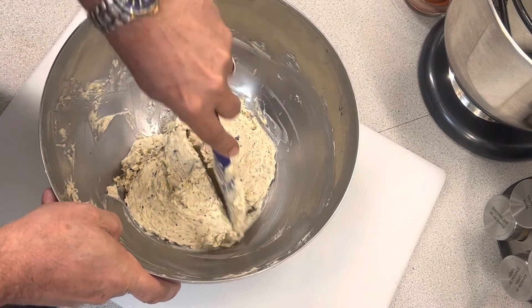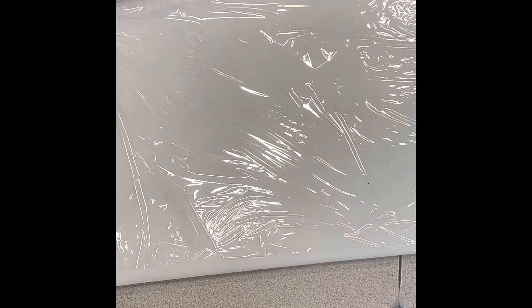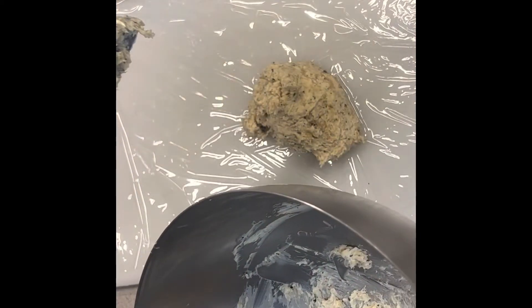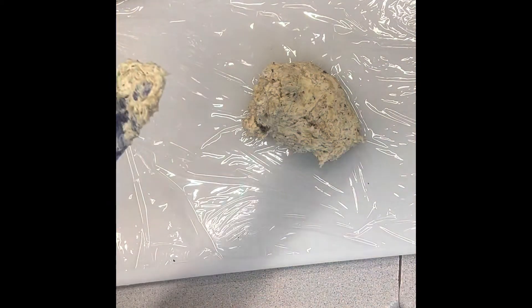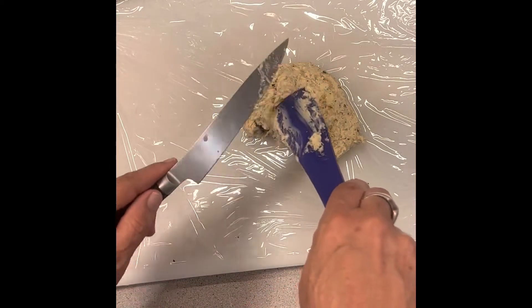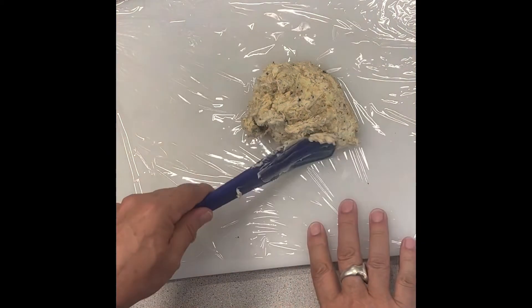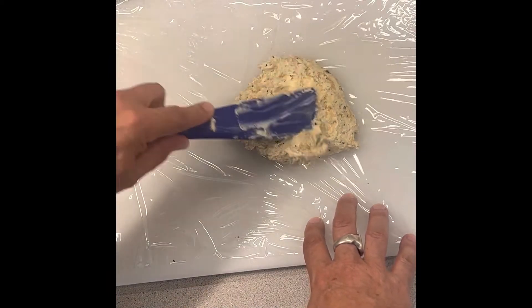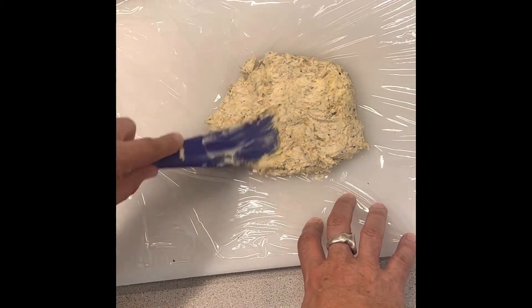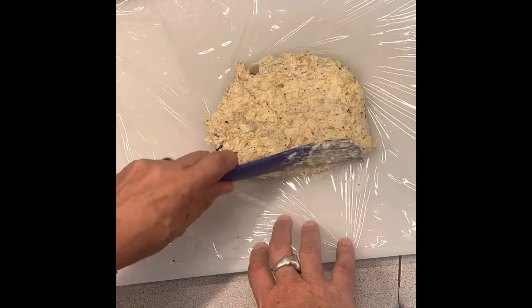I'm going to take half of this to make the first log. I'm going to gently put it on the saran — oh, did I say gently? I meant gently. There we go. It's really not that complicated at the end of the day, but there is a bit of technique — you don't want air bubbles in it. So I'm going to splay this out a bit and press it down.